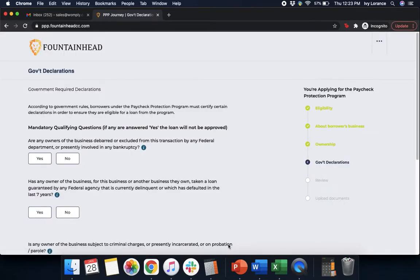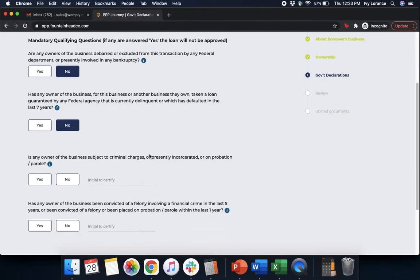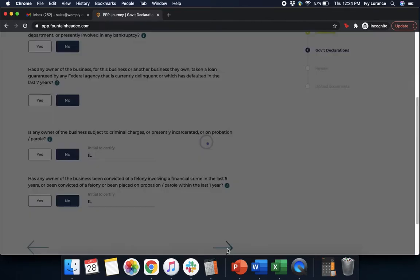There are a couple more questions. Are any owners debarred or excluded from this transaction by any federal department, or presently involved in bankruptcy? Has the owner taken a loan guaranteed by any federal agency that is currently delinquent or defaulted in the last seven years? Is the owner subject to criminal charges, presently incarcerated, or on probation or parole? Make sure to initial next to each answer to certify. Has any owner been convicted of a felony involving a financial crime in the last five years, or been placed on probation or parole within the last year? Initial to certify and press Next.